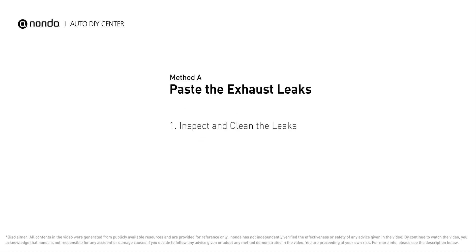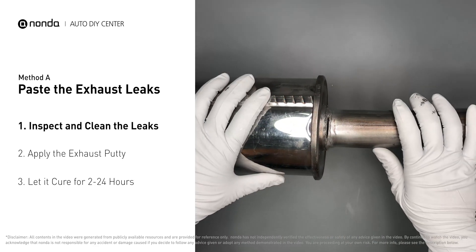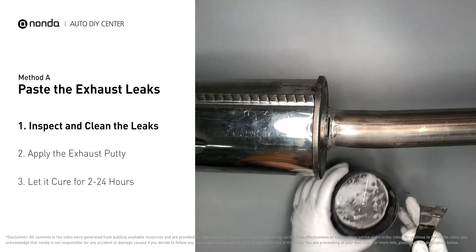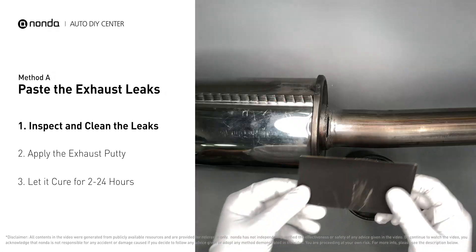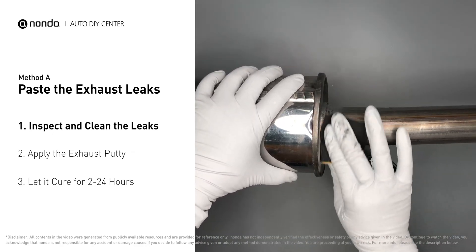Method A: paste the exhaust leaks. The exhaust system begins at the engine combustion chambers and runs along the undercarriage of the vehicle, eventually ending with a visible tailpipe. If you have a leak, get some exhaust putty to seal it up. First, get sandpaper and a wet wipe to clean the leaking area for better application.